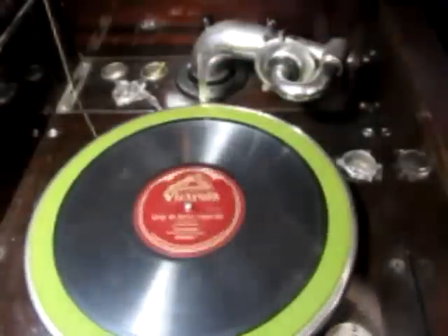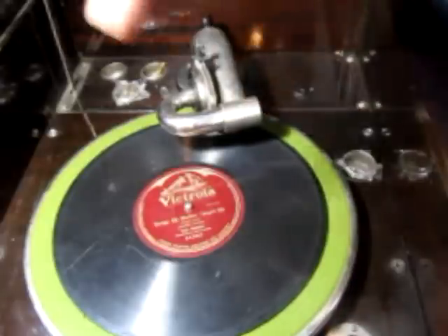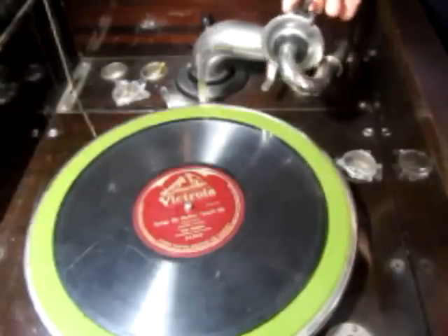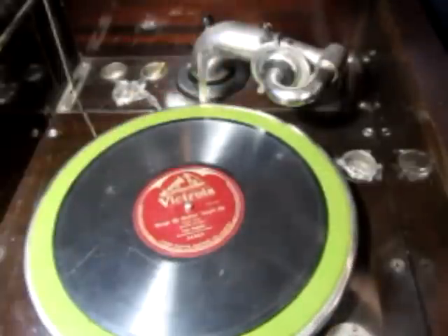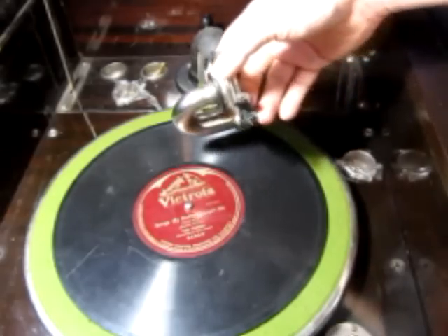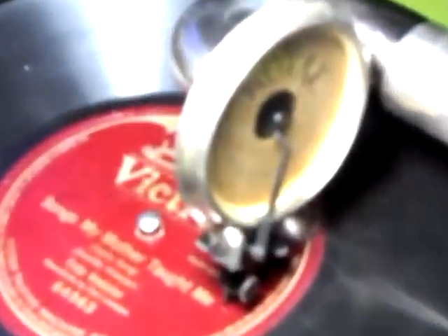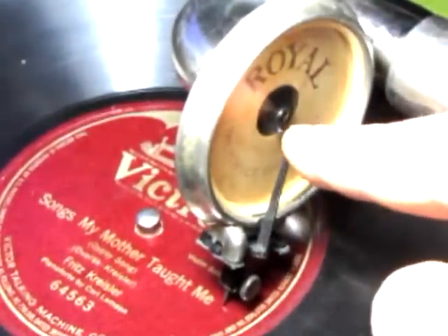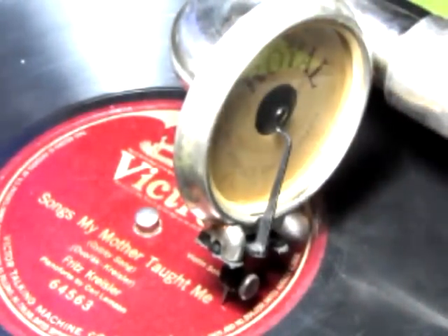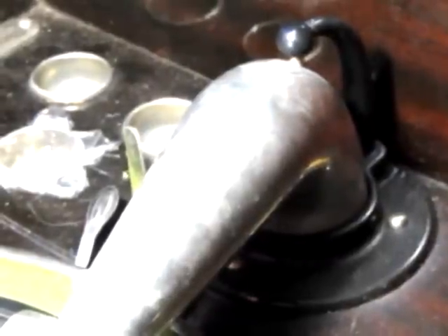When the arm swings all the way over and hits that lever, it stops and keeps the record from continuing to move. Now here's the needle. This whole arm swings. It's amazing — there are no electronics whatsoever. The needle transmits all the sound into this diaphragm, and the diaphragm carries the sound all the way around this tube and down into a speaker.